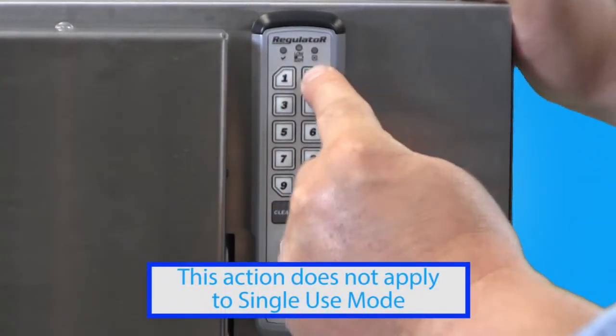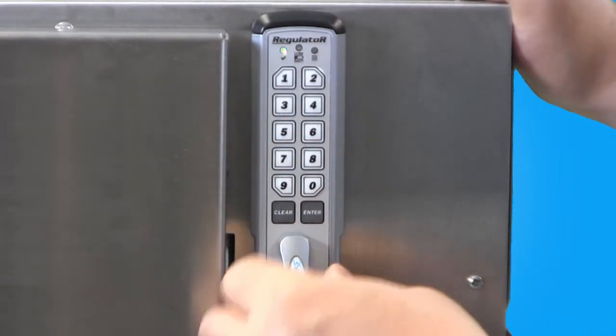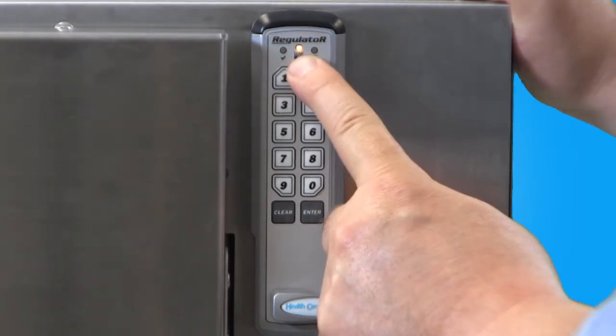To reset the user code to the factory default, first enter the supervisor code and then press enter and unlock the device. After a few moments, press and hold the enter button until the yellow low battery indicator light is illuminated.